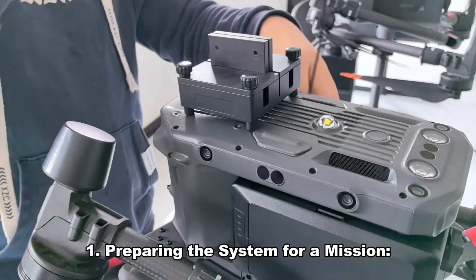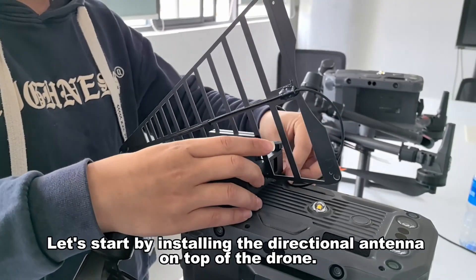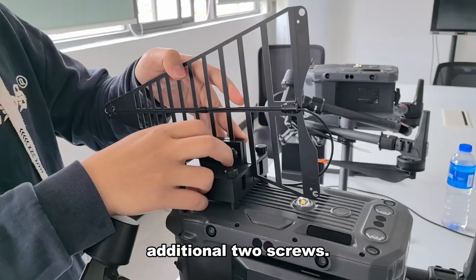First, preparing the system for a mission. Let's start by installing the directional antenna on top of the drone. Secure the support onto the drone using four screws and attach the antenna to the support with an additional two screws.